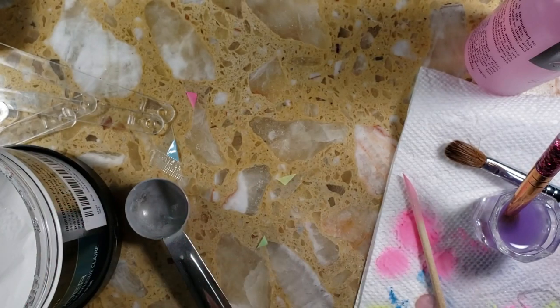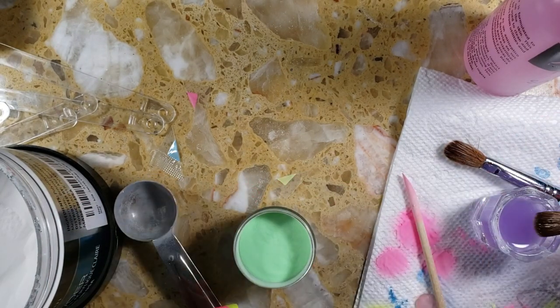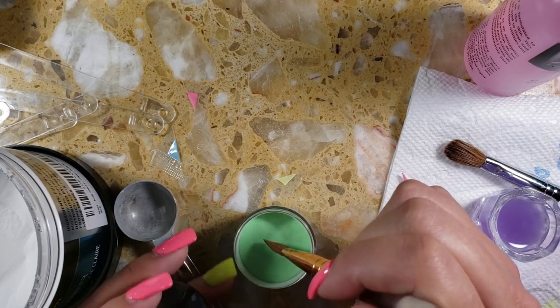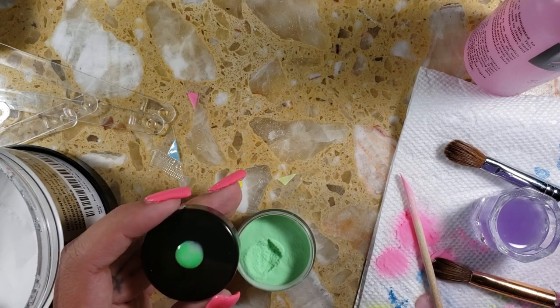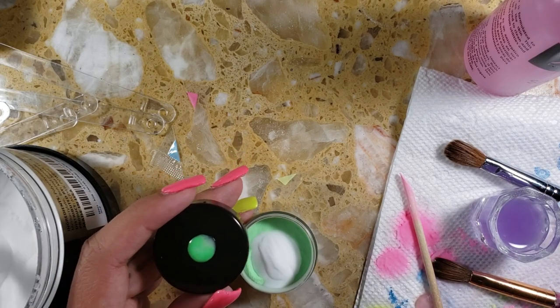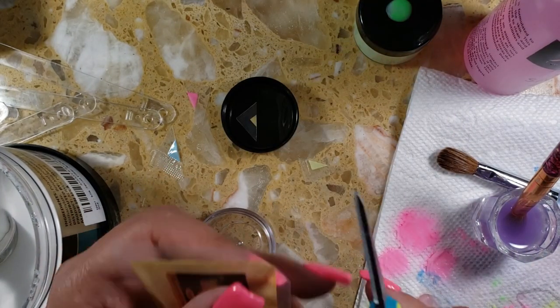I honestly believe that this mix right here is my favorite out of this collection that I made. It kind of reminds me of the Oogie Boogie from Nightmare Before Christmas, which is one of my favorite movies, and it glows so beautifully — you'll see at the end.